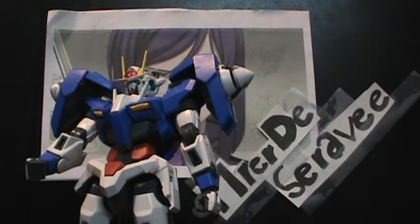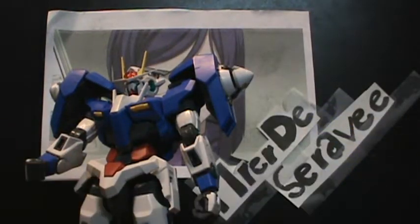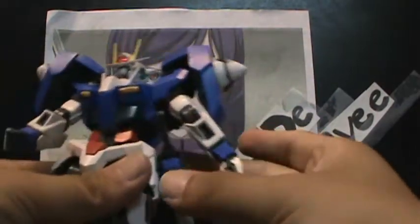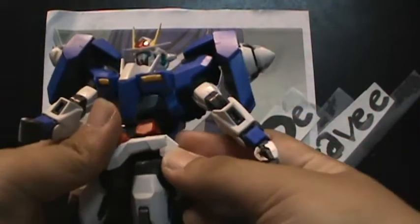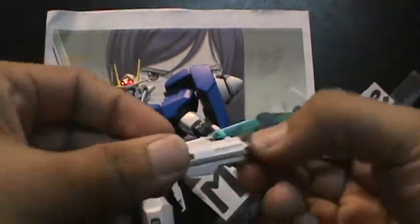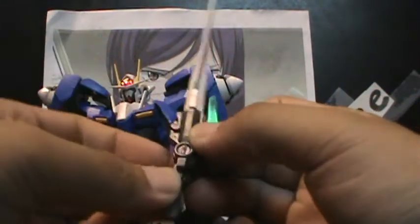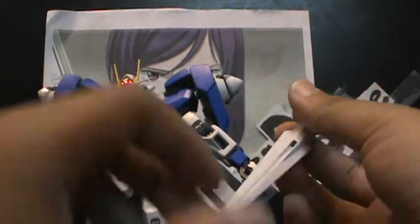Other accessories he comes with: two GN Sword 2s, which mount on the side skirt using a connector piece. They can also transform into the GN Sword 2 rifle — the beam rifle mode. Pew, there's his rifle.